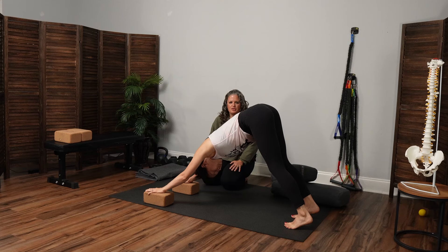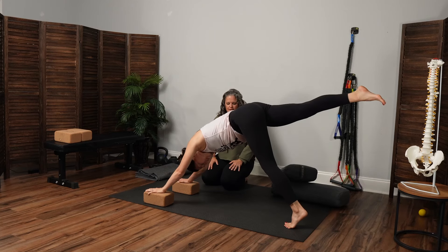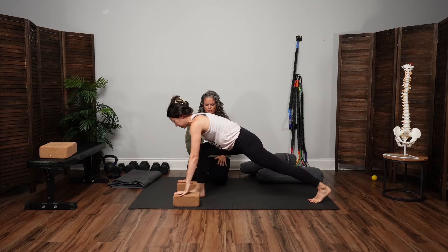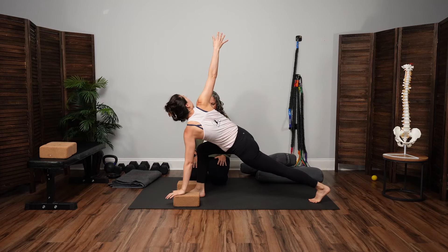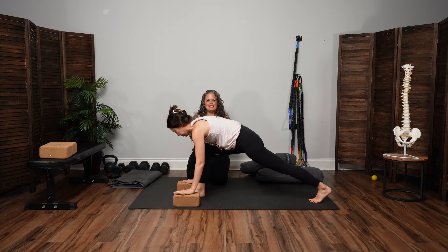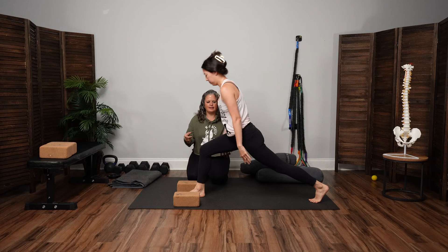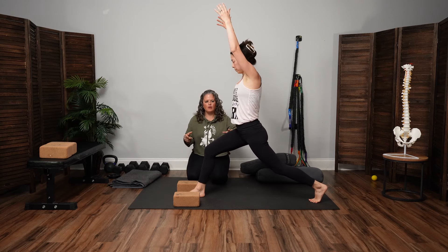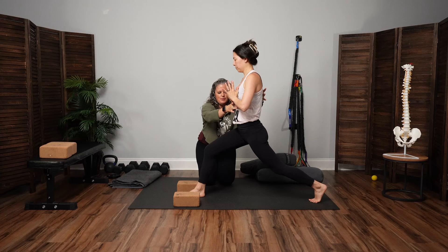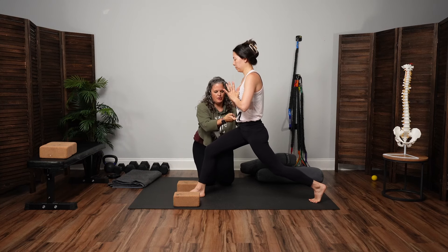Big inhale, take the right leg high. Exhale, big step forward to lunge. We're going to add the twist right here — right arm goes high. Then as you exhale, right hand comes down to the mat. Squeeze the inner thighs together, and then come right up the center — high lunge. For this first round, hands to prayer. Bring the rib cage down and the front hip points up. Pause just to feel.